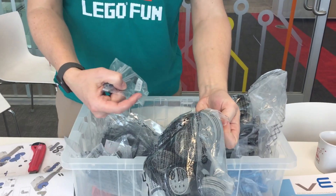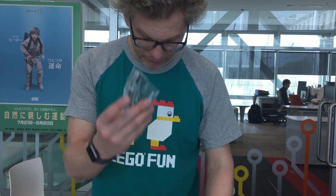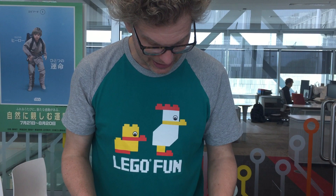Of course, if the axle doesn't break, then the plastic parts where you put it in will break — so one way or the other, something will break. But here we have got some metal axles.